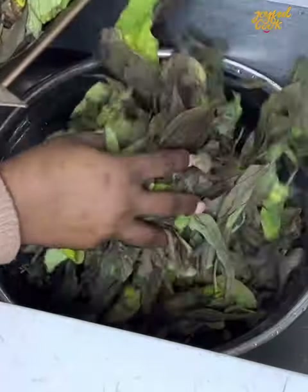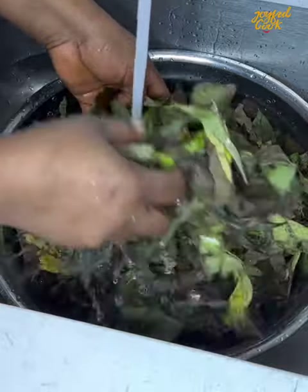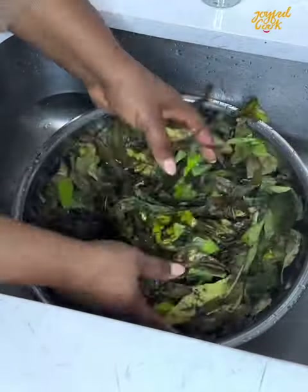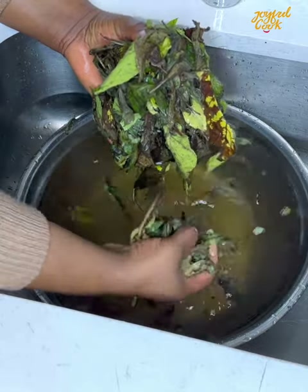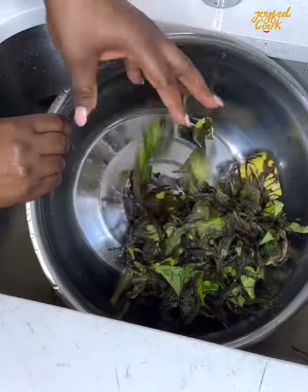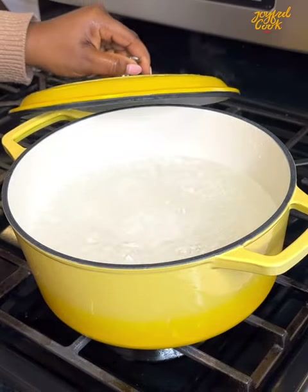For the second method, again you're going to wilt the bitter leaf. Sun-dry it for about an hour and a half or let it sit on your kitchen counter for a few days. Now place that into a bowl with some water and rinse very well to get rid of sand. Once this is done, transfer it into a pot of boiling water and add the bitter leaf.